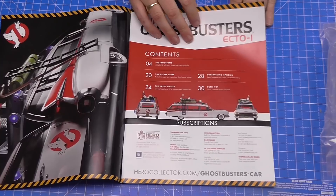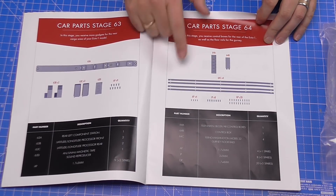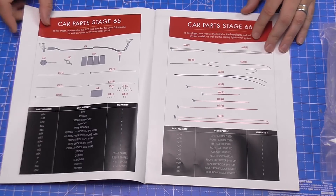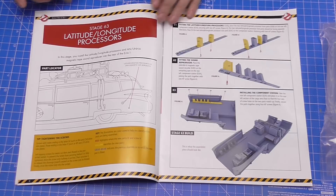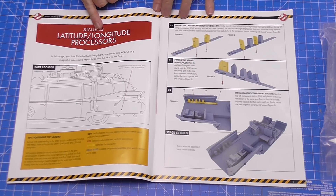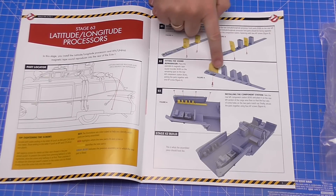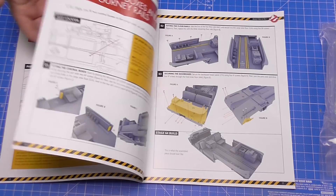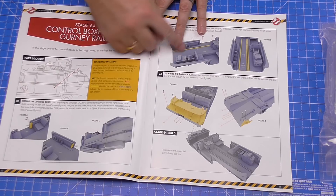Looking at the magazine, we've got the typical inventory showing exactly what we've got — we've got the rails in this one as well, and then lots of electrics. In issue 63 we're going to be fitting the latitude and longitude processors. Not much to do — we're putting some details onto this rail and then securing it into the back end of the internal we've been working on in previous issues. Issue 64 brings control boxes and the gurney rails.